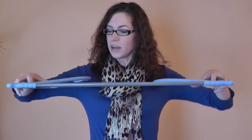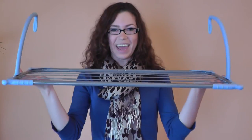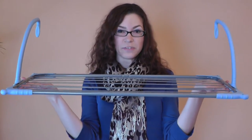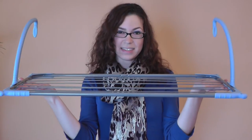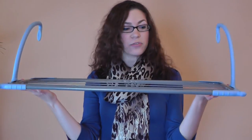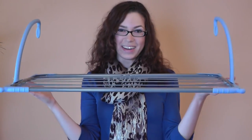To set it up, simply lift up the arms and it's ready to hang. This dryer offers 20 feet of drying space so it's perfect for singles or for your smaller items. The rods are slender enough to be used with clothes pins and the outer frame is strong enough to hang clothes on coat hangers.